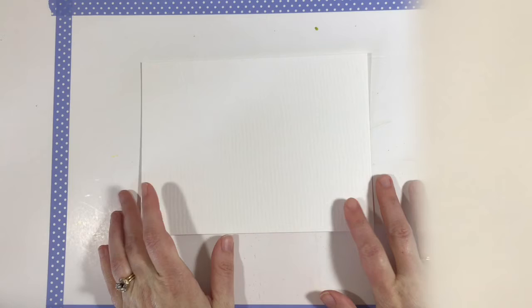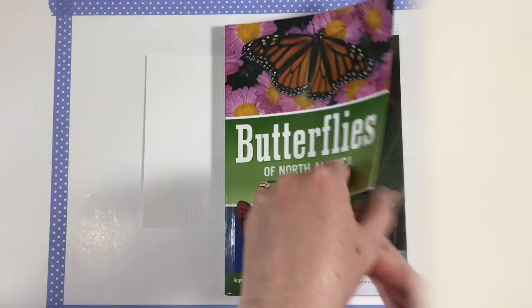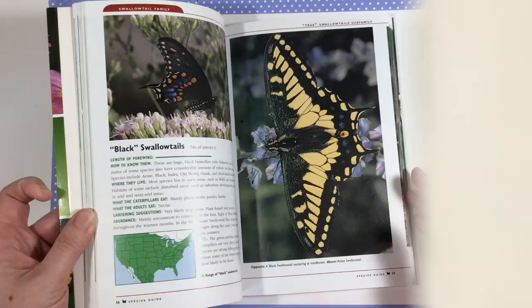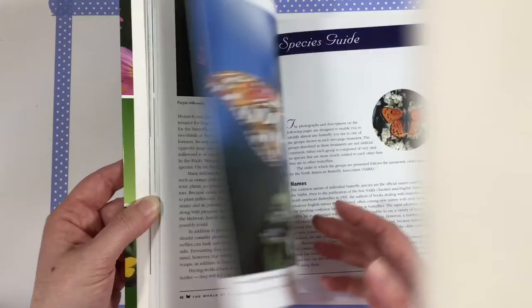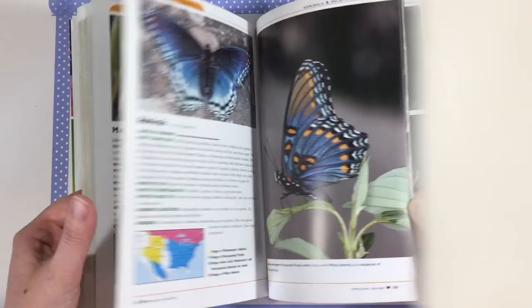We are going to be painting some watercolor butterflies, which are so special to me. I just love butterflies — in fact, I plant specific flowers in our flower beds out front to attract them. I have a book here called Butterflies of North America, and it has got some beautiful photographs of all different kinds of beautiful butterflies. This is just going to give you some ideas of the kinds of butterflies you might want to paint when we get started.